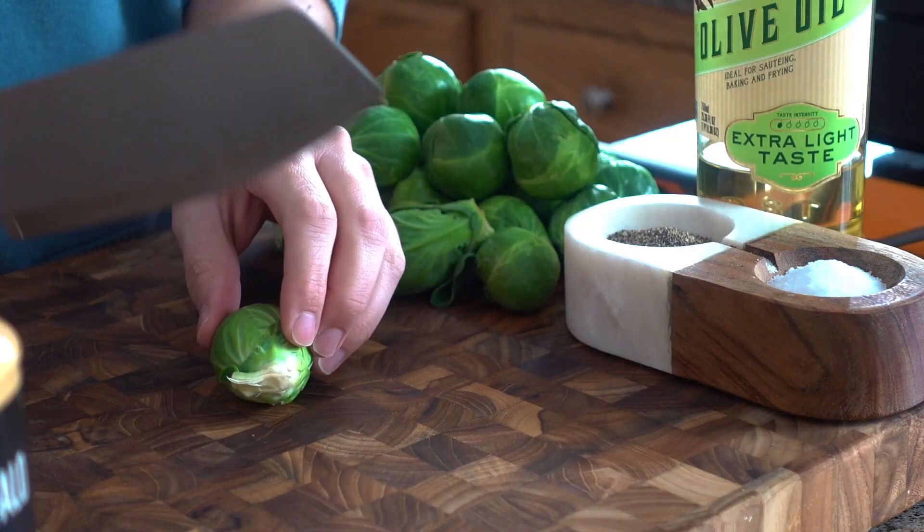Most restaurants around where I live serve roasted brussels sprouts as an appetizer and I can't get enough of them. I love making them at home right in the Blackstone air fryer, right on top of the griddle surface, or like today on top of the E-series. They come out perfect every time no matter which one you're using. So let's jump right into it.